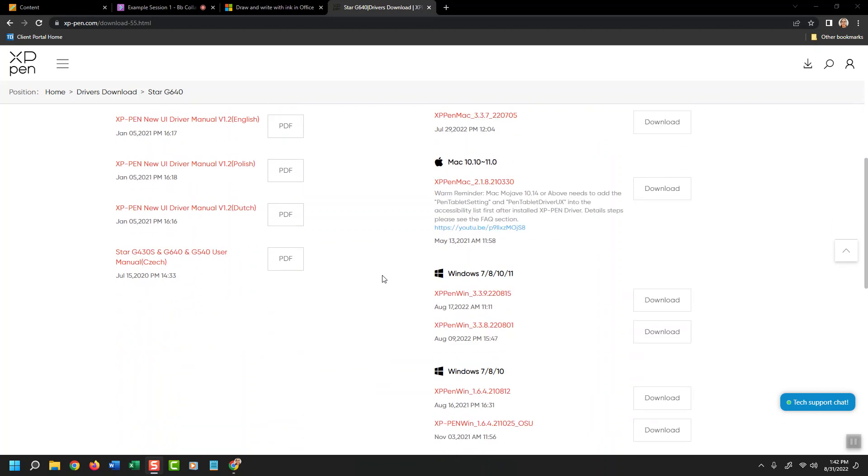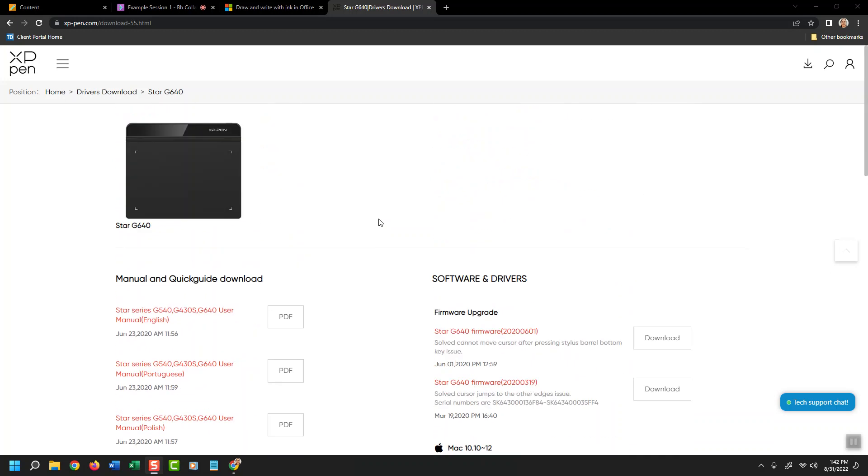All I did was go to the vendor's website, download the driver, and then reboot the computer afterwards per the vendor's instructions.